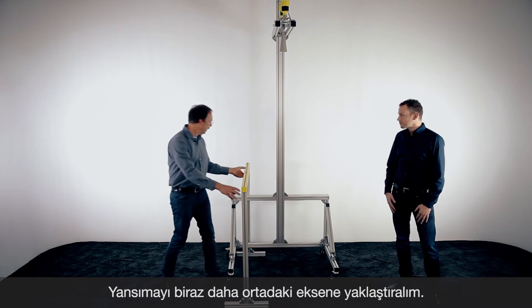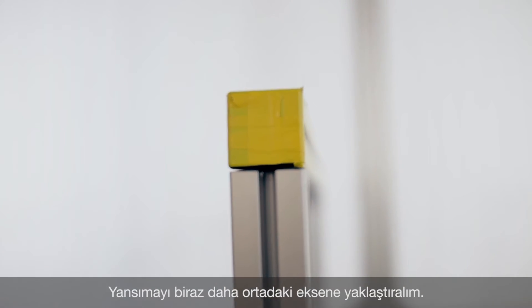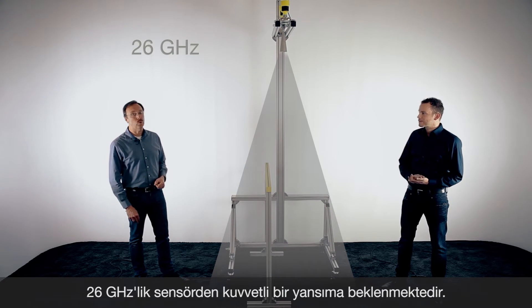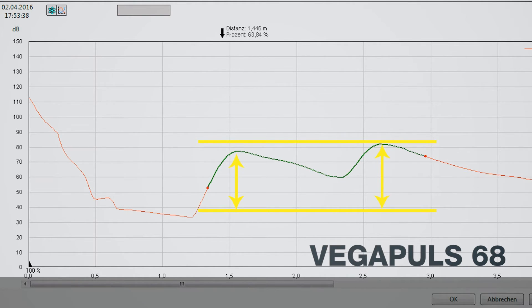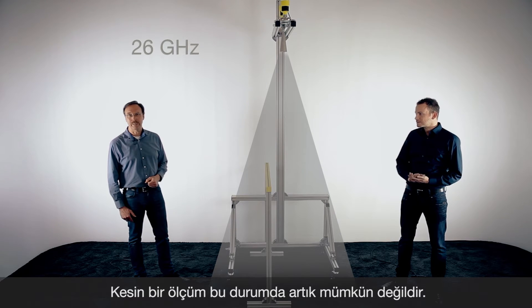Now we move the bracket a little bit closer to the center — we have now only a distance of approximately 10 centimeters. So for sure the disturbance will be inside of the radar beam of the 26 gigahertz sensor. And if you have a look on the echo curve, these two echoes have approximately the same size, and it's not possible to get a reliable measurement out of this echo curve. So the sensor will show the distance to the metal bracket.